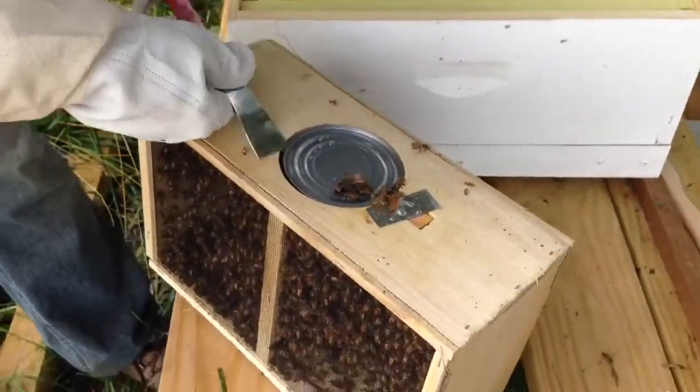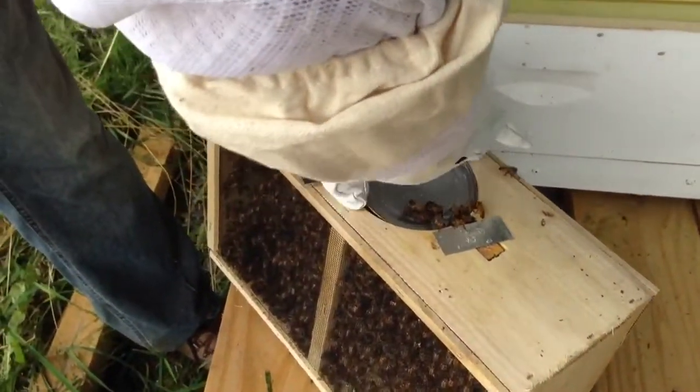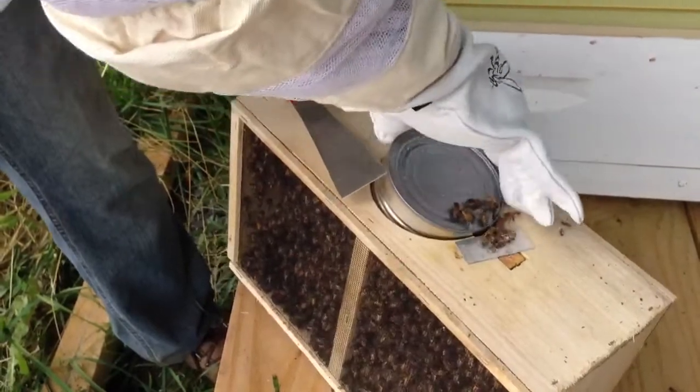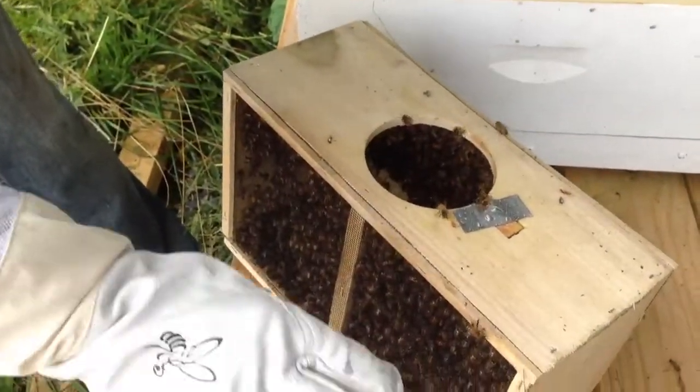This is like the feeder cup they've been eating with for a while. Come here. There we go. I'll just take that out and then I need that spray thing — spray that in there.